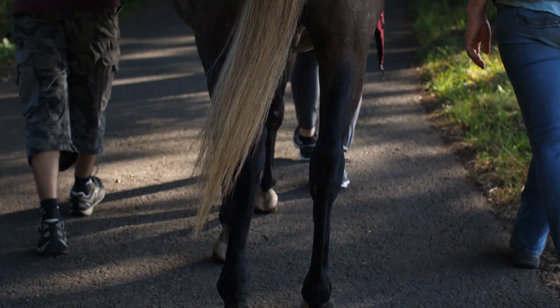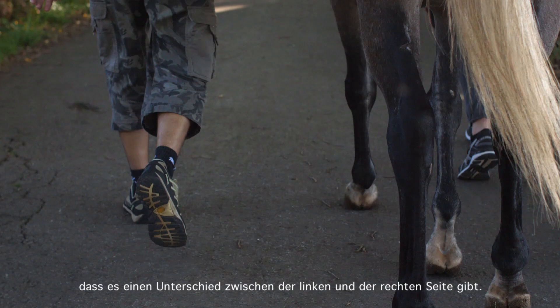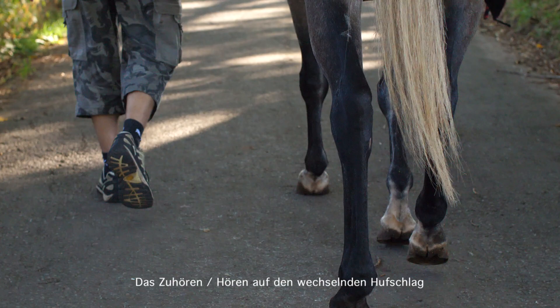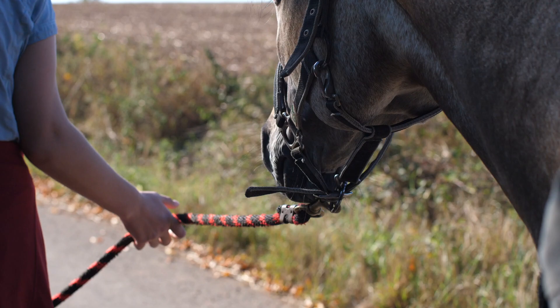EMDR builds on bilateral stimulation of the brain. If you've ever listened to hoof beats, there's a difference between left and right. So just kind of focusing in on the different sounds of the individual hoofs on the ground is a form of bilateral stimulation.